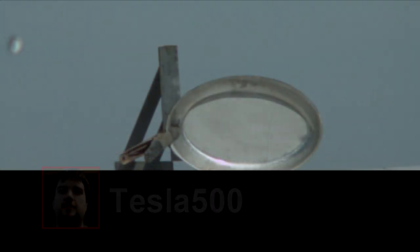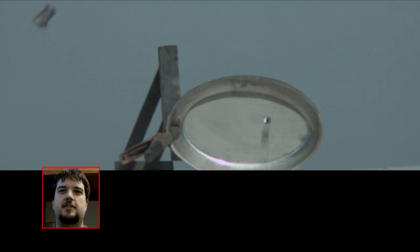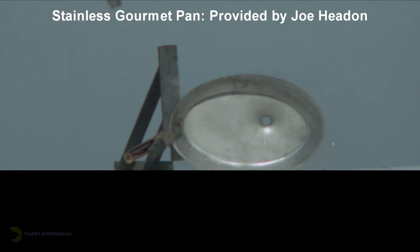The man that designed and built this camera, his name is David from the YouTube channel Tesla500. He is probably the most driven and intelligent person I've ever spoken with. I will definitely do a review and talk about this camera much more in a few more weeks. He's not quite ready for me to talk too much about it.